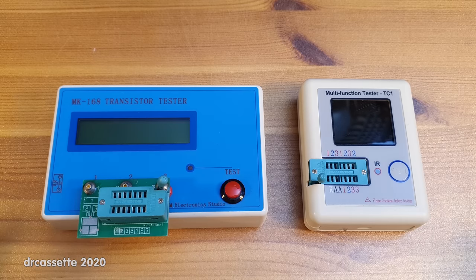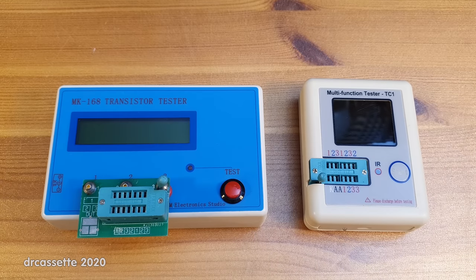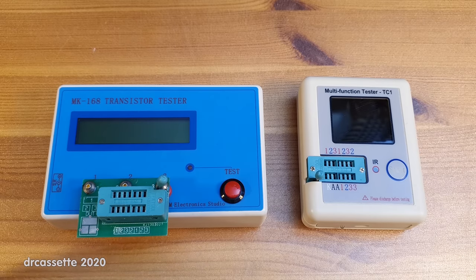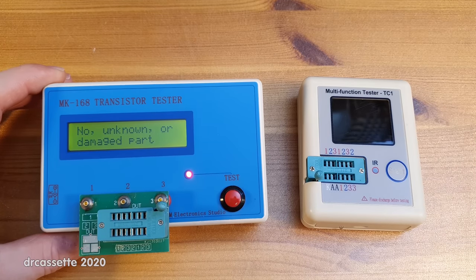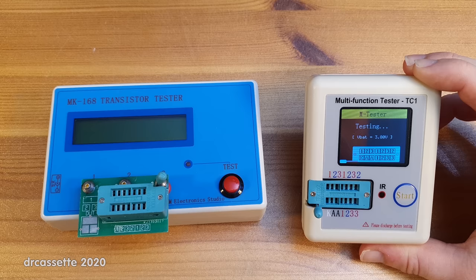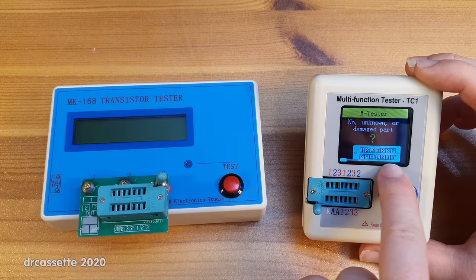As you can see there are some differences between the two. There are new functions on this one but there are also some functions missing. The most obvious difference is of course the greatly reduced size. Also we have a different display: this one has a very simple two-line LCD display, while this one has a fancy OLED display that can show you graphics.